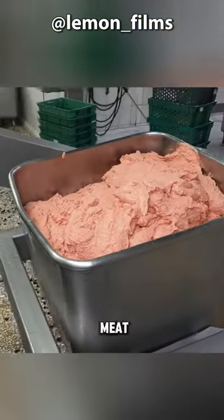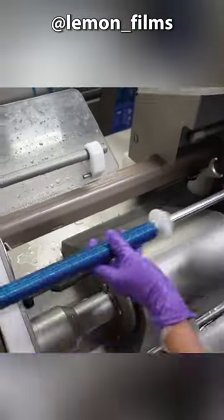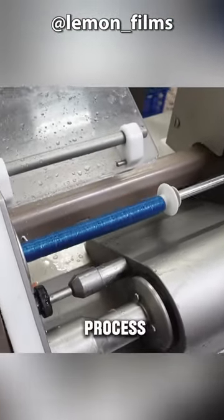Then the stirred meat paste is poured into the canning machine. A plastic film is installed at the meat outlet, and the machine automatically starts the filling process — though the sausages are still raw at this stage.